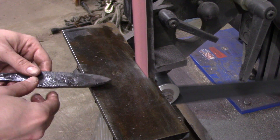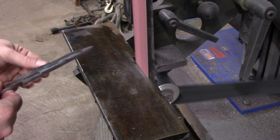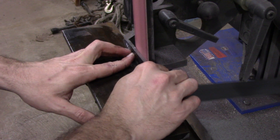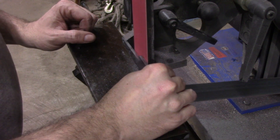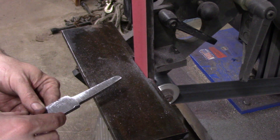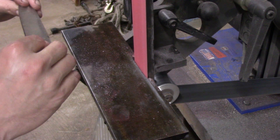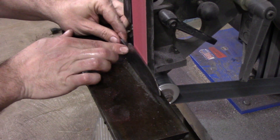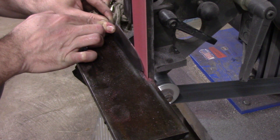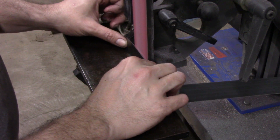Then it's over to the grinder — a coarse belt first to get a profile, then a fresh coarse belt to do the initial primary bevels, because it was getting way too hot doing it otherwise. One thing I noticed about this material is that it didn't seem to throw sparks like other steels do. I don't know if that was something to do with the powdered steel making up the majority of the blade, or why exactly. Maybe it just didn't throw sparks well because it wasn't hardened at this point, because it did seem to throw sparks better later when it was hardened.